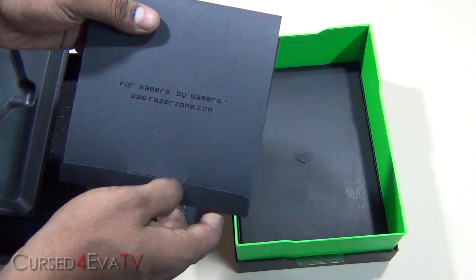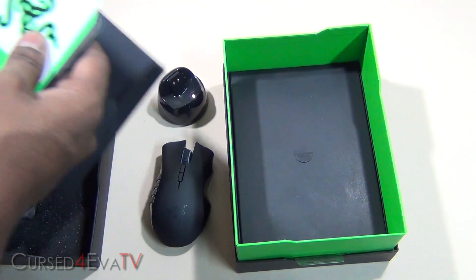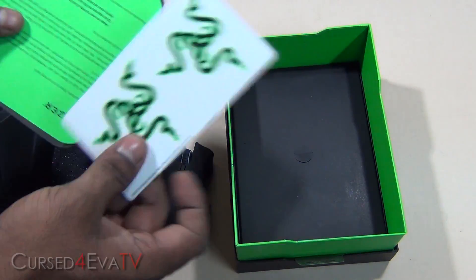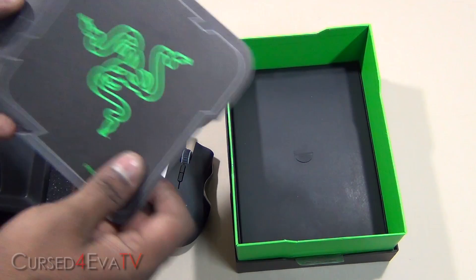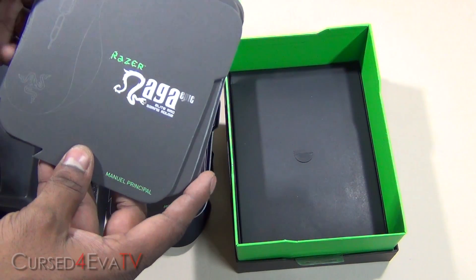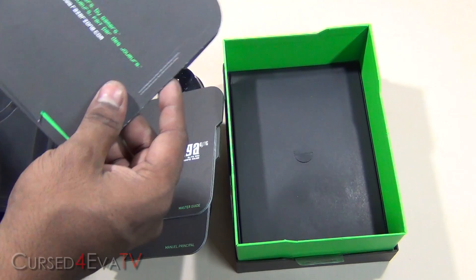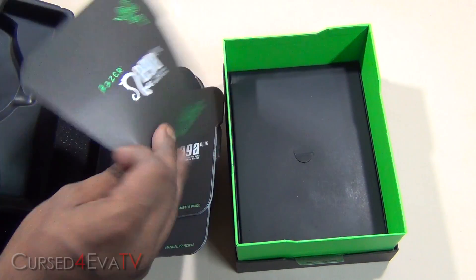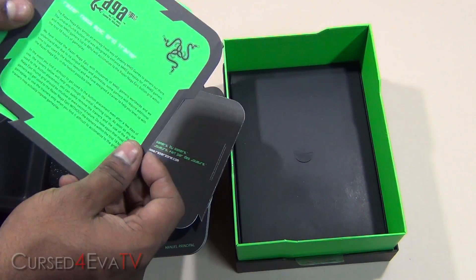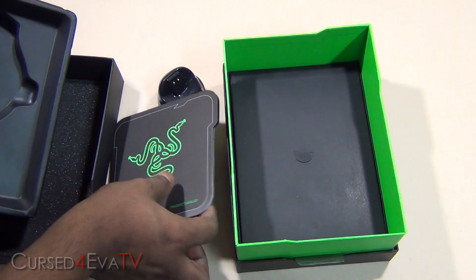So here we have stickers, the product catalog, manual, and master guide — just some more pamphlets included in the box.